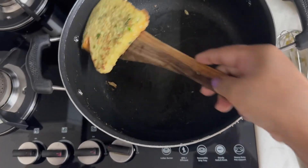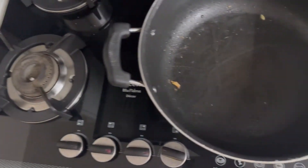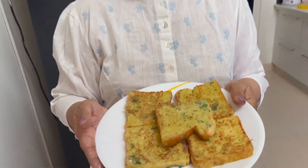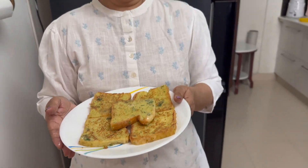French toast is ready. You have to taste it. You will definitely put it on top.